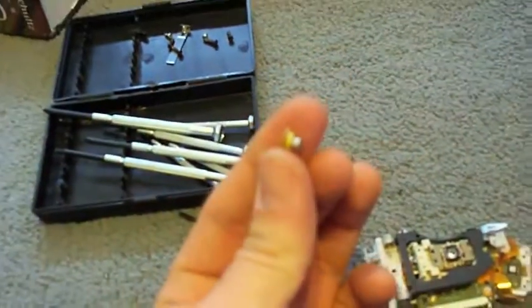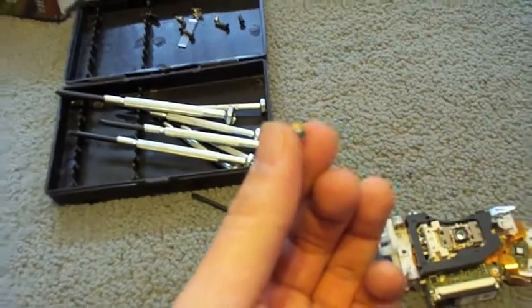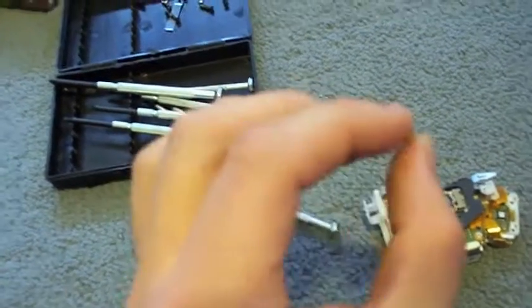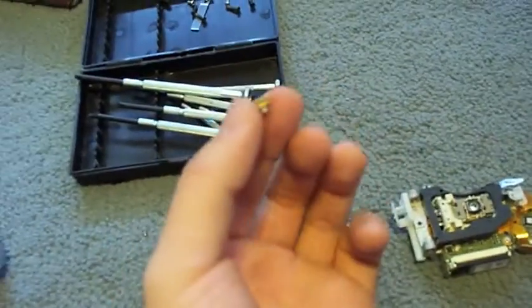After getting the module out, I extracted the little blu-ray laser. It's tiny. This is your few-hundred-dollar laser here, people, so be very gentle with it.